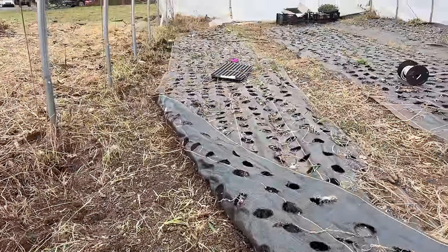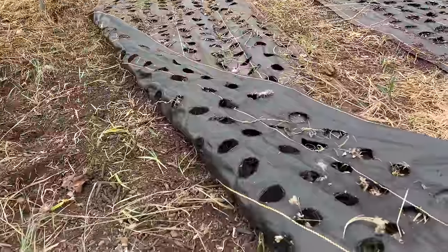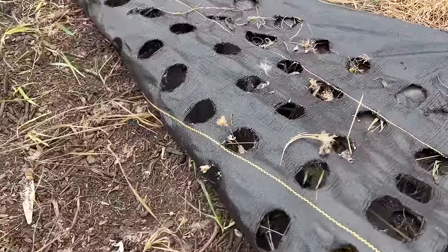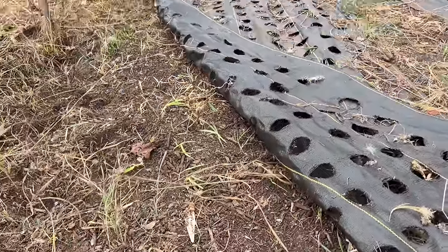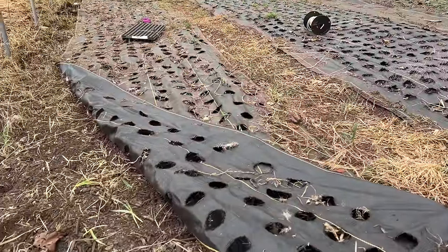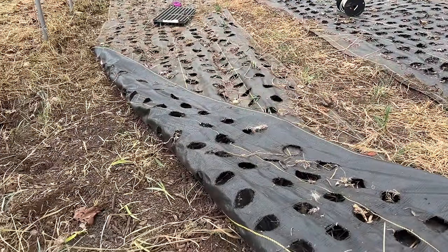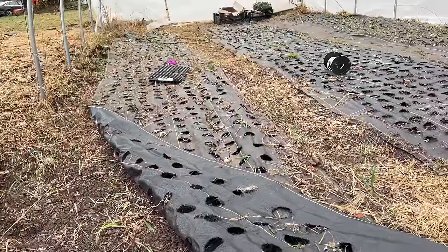I have removed the majority of the weeds from the sides. Now I'm lifting up my DeWitt cloth and I'm going to add some compost, mix it in, and get the rest of this grass. There's not a lot of weeds coming up through here, but I'm going to get the rest of the little clumps of grass, mix it in with the soil and the new compost, and then we're going to start planting ranunculus when my helpers get here.